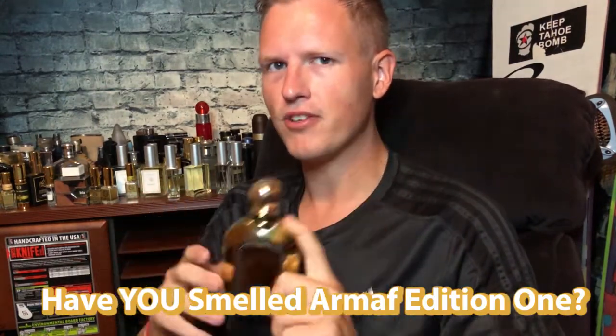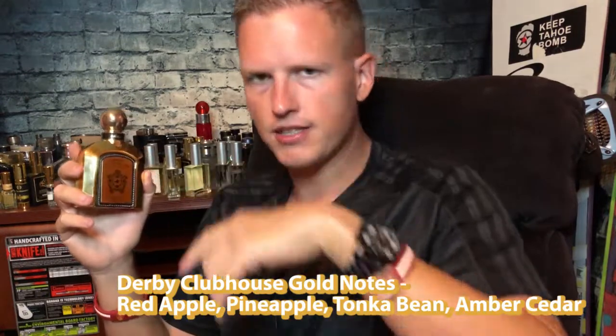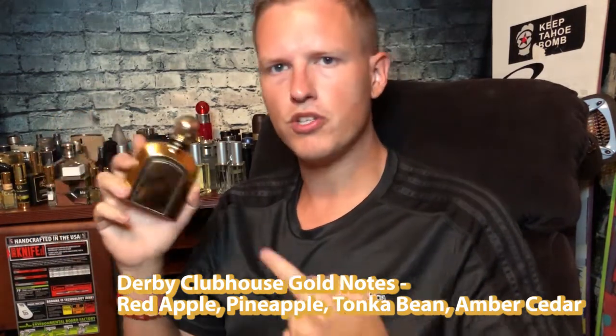This is supposed to copy Montblanc Legend Intense, so it's not really supposed to smell the closest to Fierce. I think Armaf has a clone called Edition One that's supposed to copy Fierce. So I don't think they were trying to actually copy Fierce here. I do like the Lalique because it's closer to Fierce for me personally, but maybe if you want more of that Montblanc Legend Intense style feel, you'd want to go with this one. To be honest, I wanted to wear this — the first day I did a lot of testing, but once I smelled that sickly sweet note for a while, I'd just had enough of it.